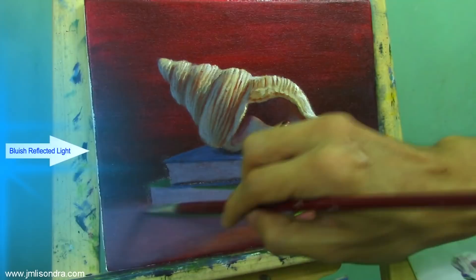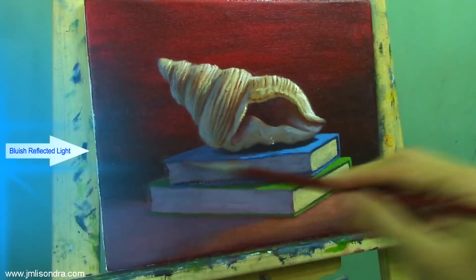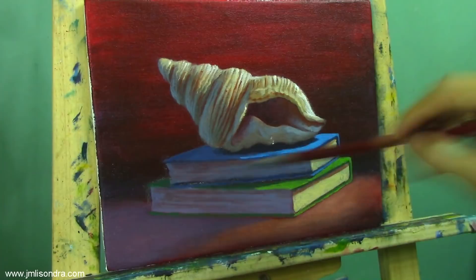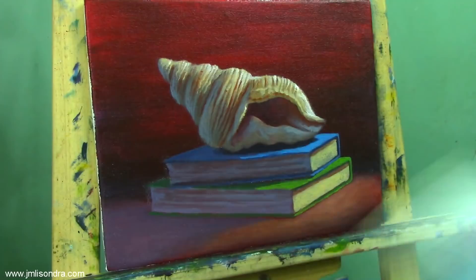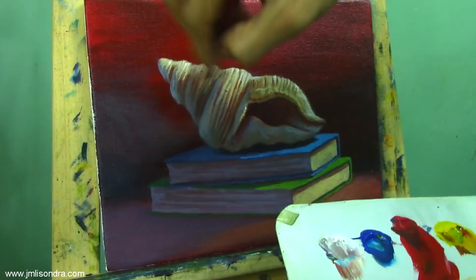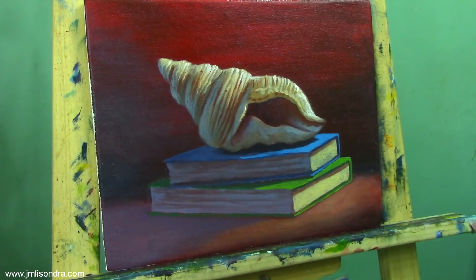I'm going to add some brownish color on the left part of the books so that it will become more natural. I think it looks realistic now, and I'm going to do some more retouching. On the background part, I'm going to add a little bluish color and some bluish light so that it will become more natural. Some final retouching.